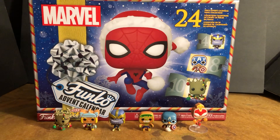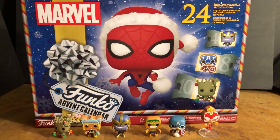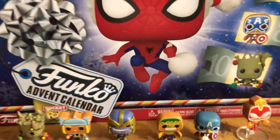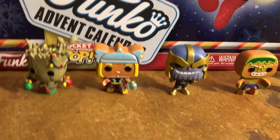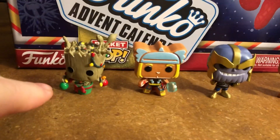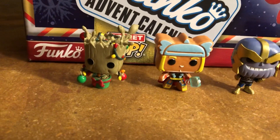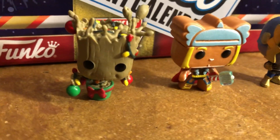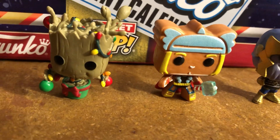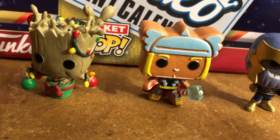We're going to look at the box and let's look at the figures. Some of them are very hard to balance because they've got little tiny feet, and this one was very crooked — I tried to bend it in place. It's a cute little Groot, maybe Groot in a pot, and he's got some Christmas ornaments and Christmas lights.